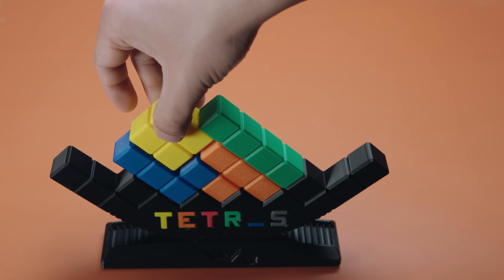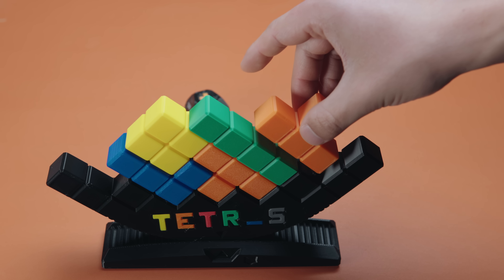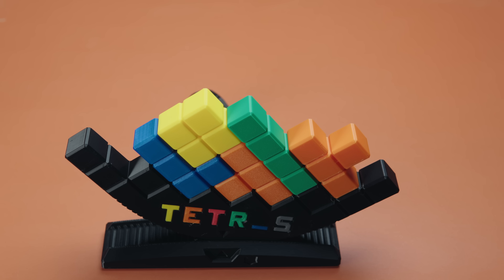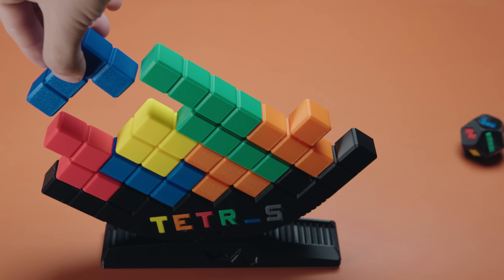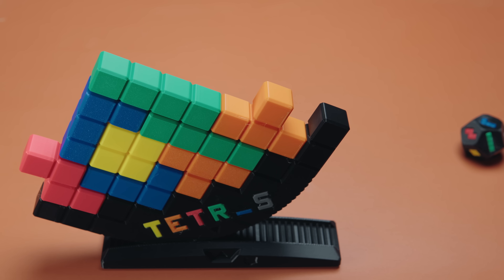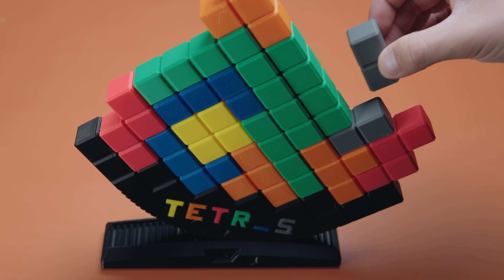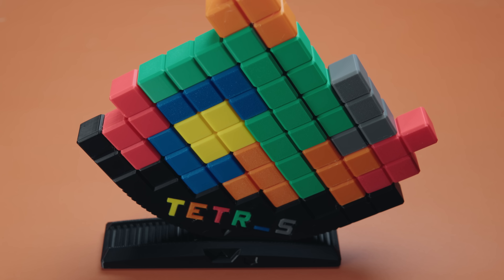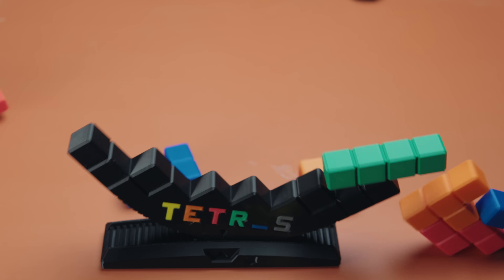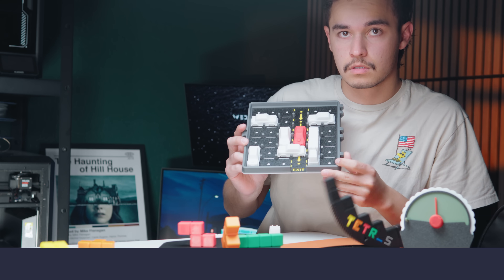The first couple of rounds are very simple — you roll the die, place whatever piece you got onto the game board, and there's really no concern of toppling. But as we get a lot of pieces stacked up, it becomes crucial to roll an easy piece — get the wrong piece and there's a good chance this thing is going to topple. Near the end game, any wrong move or unlucky piece could topple everything. If you roll an unlucky piece at this stage, there's honestly nothing you can do — this thing is coming down.